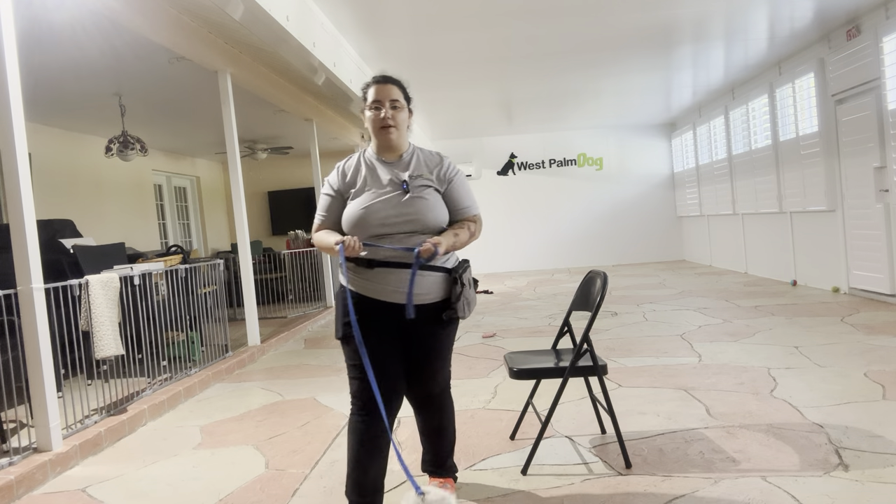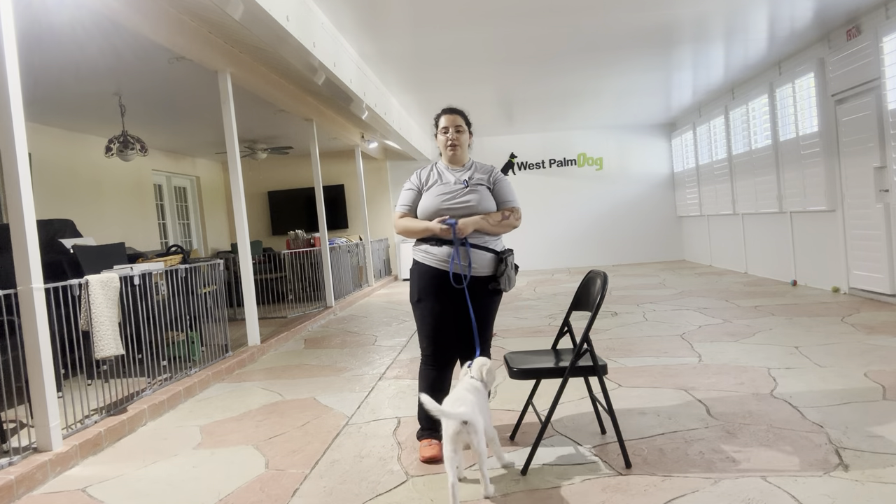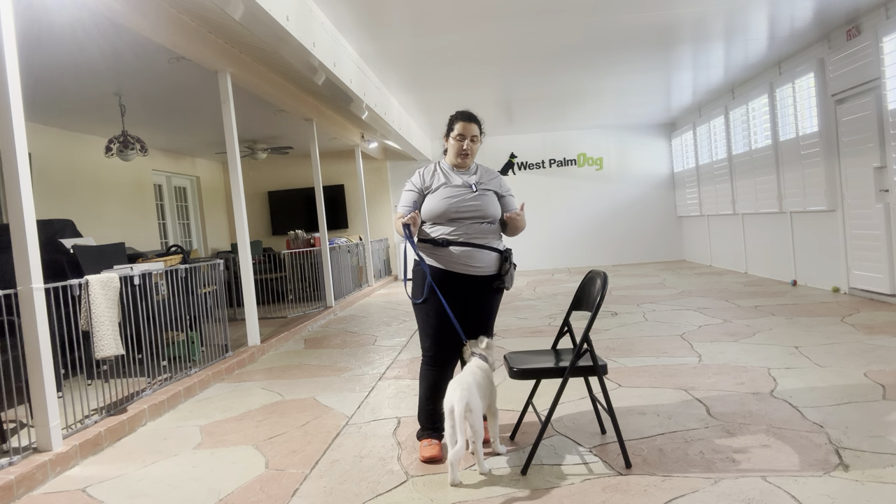Hello, my name is Caitlin with Fast Palm Dog, and today I'm here with Kaya, and we are going to be working on her leash and collar.